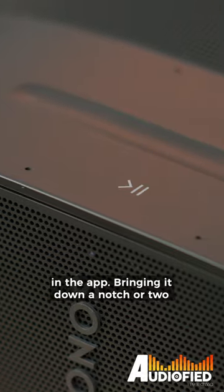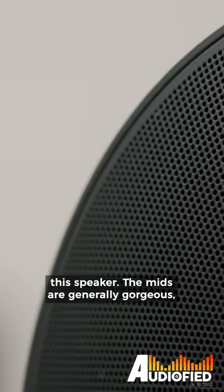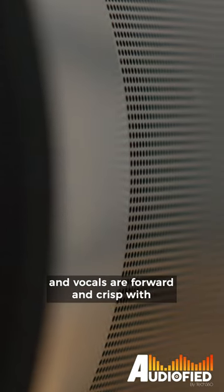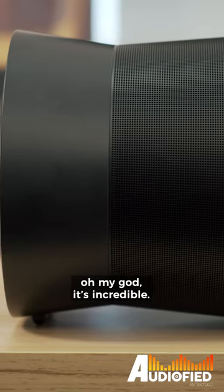Bringing it down a notch or two allows the mids to be brought forward a little bit, so yeah, experiment with this speaker. The mids are generally gorgeous — you get clarity and detail with instruments, and vocals are forward and crisp with plenty of energy, which I love. And again, the soundstage — oh my god, it's incredible.